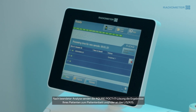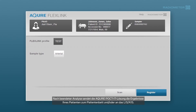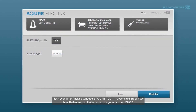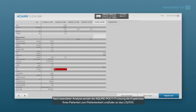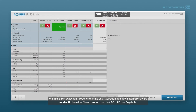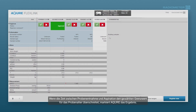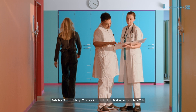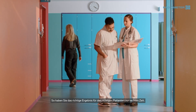Once the analysis is complete, the Acure Point-of-Care IT solution will send your patient's results to the bedside and your hospital's LIS or HIS system. If the time between sample collection and aspiration has exceeded your chosen sample age limit, Acure will flag the result. This means you'll have the right results for the right patient at the right time.